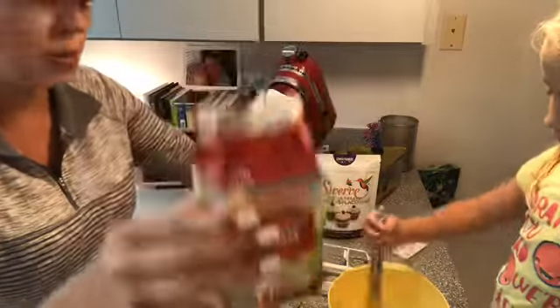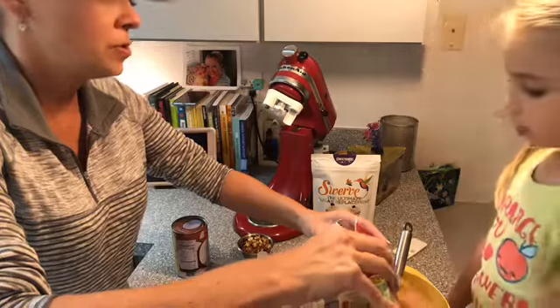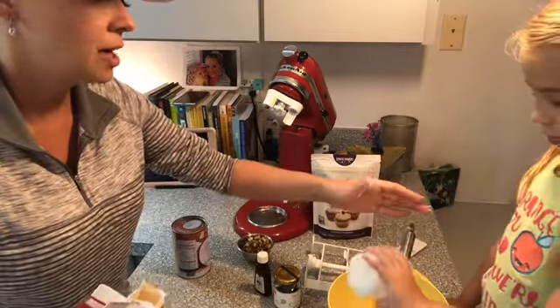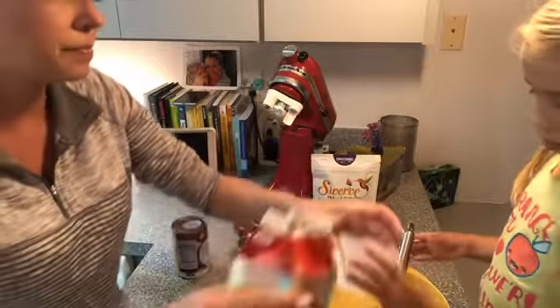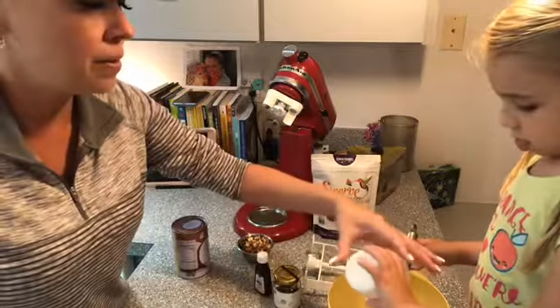I'm going to use two cups of just heavy whipping cream. So that was two cups of heavy whipping cream — good job.